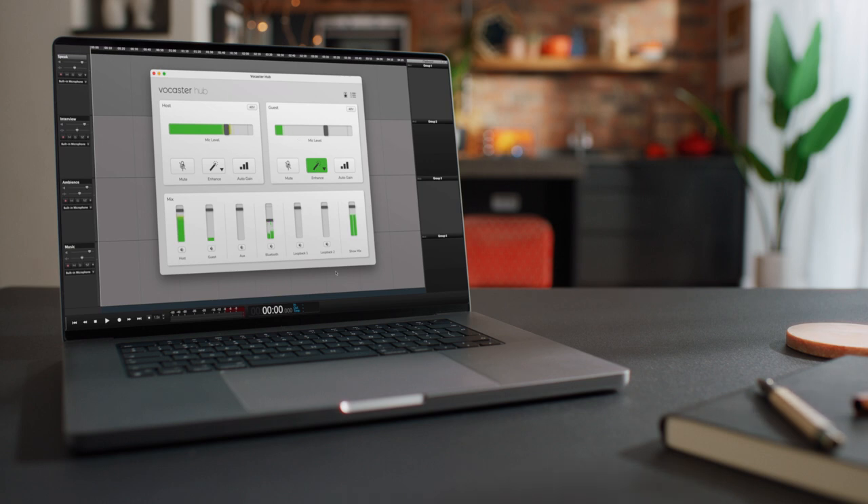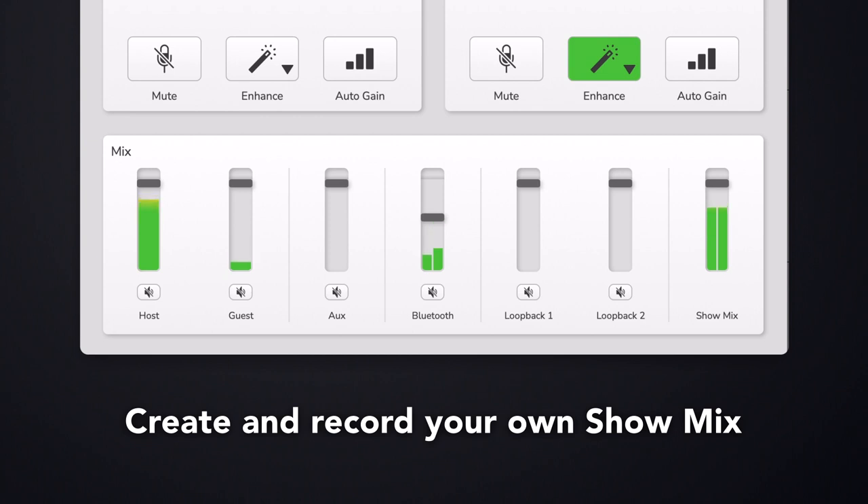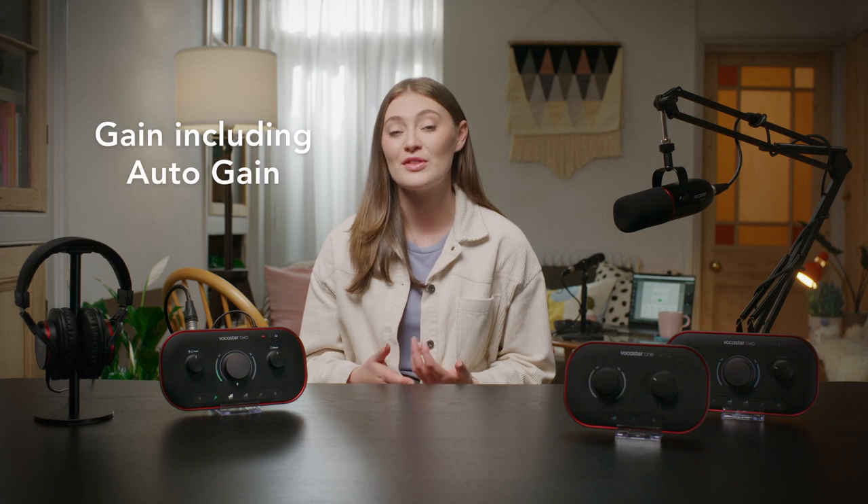We'll talk more about studio packs and accessories a little later on in the video. So now we've covered all your inputs and outputs, let's talk about bringing your audio together. Vocaster Hub is just like having your own control room in a broadcast studio. See all your audio sources, set levels and customise your show mix. Remotely control your mic settings like Mute, Enhance including selecting presets or customising your own, and Gain including the Auto Gain function. Vocaster Hub is also where you can see the audio coming from your phone connector, Bluetooth and Loopback sources, and you can change levels to get your show mix — what your listeners hear — just right.